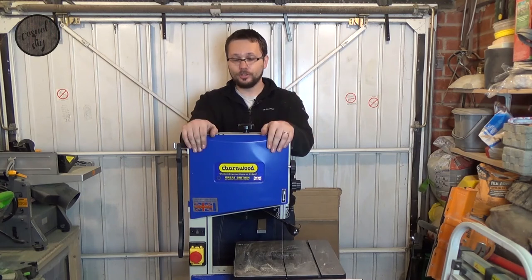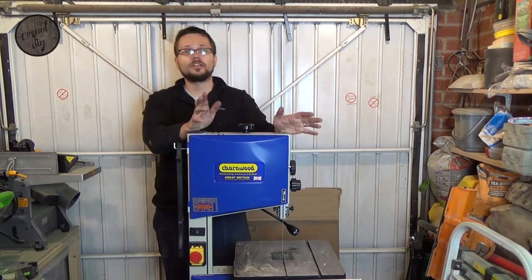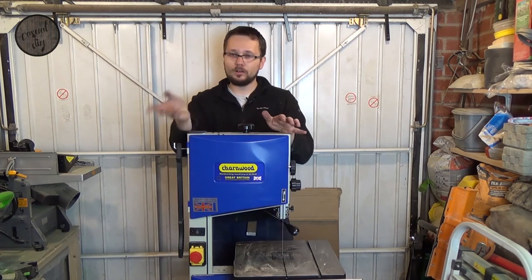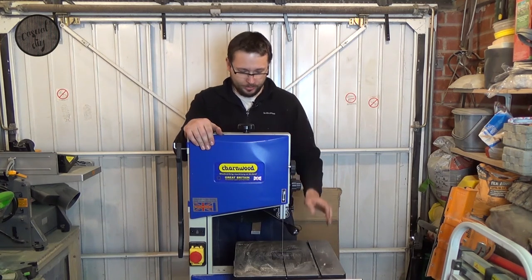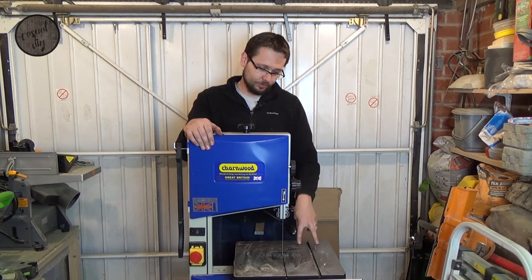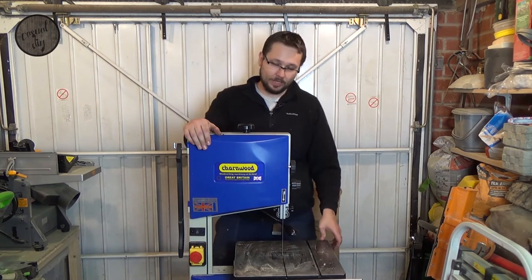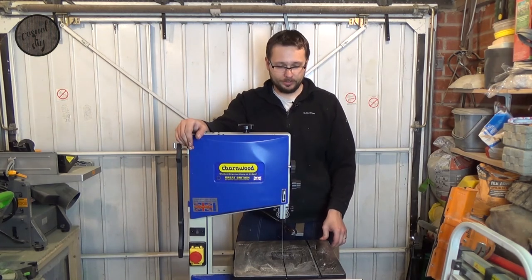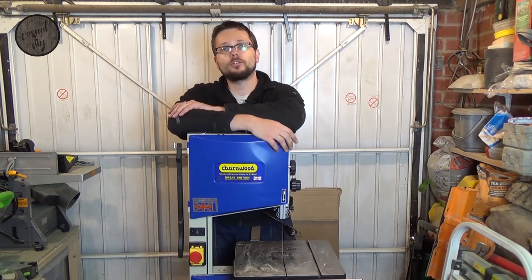So guys, this is the Charnwood B250 10-inch premium bandsaw. The setup out of the box is not too bad to get it up and running — it doesn't take that long. Probably the longest part was setting up the table itself so it's parallel to the blade, and maybe the fence as well, a bit of work there. But all in all, it looks to be quite a good tool.